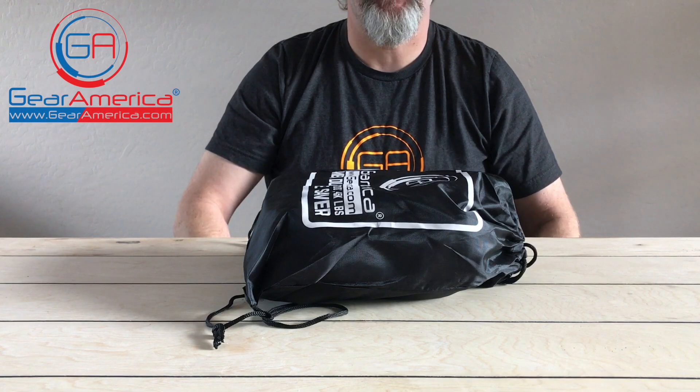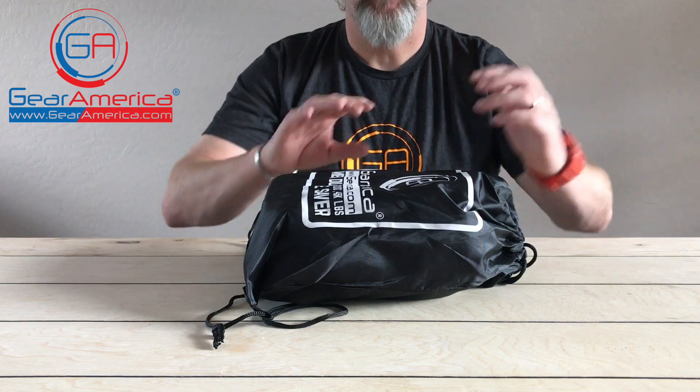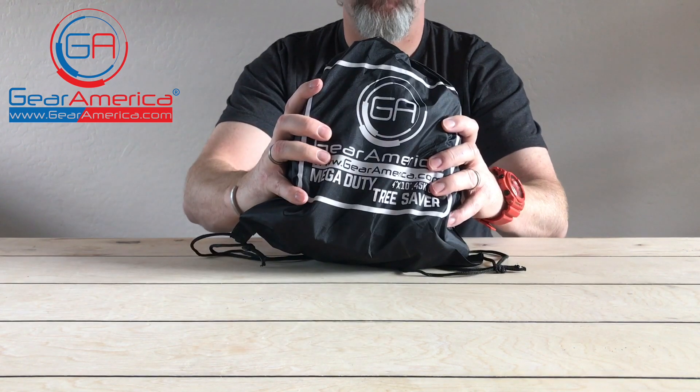What's happening, Gear America nation! My name is Chris and today I'm here to talk to you about the Gear America Mega Duty Tree Saver. Let's take a look and see what's inside this bag.